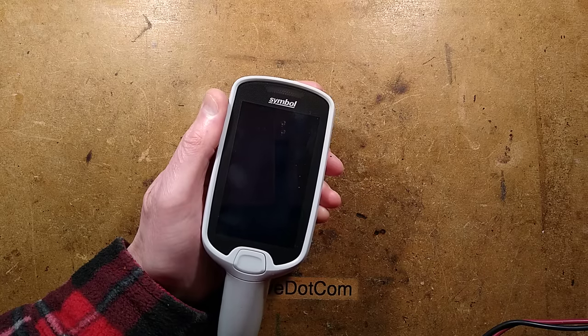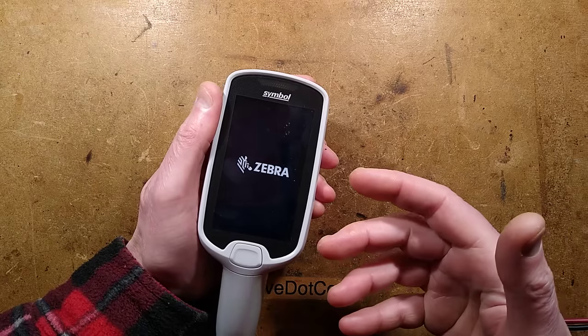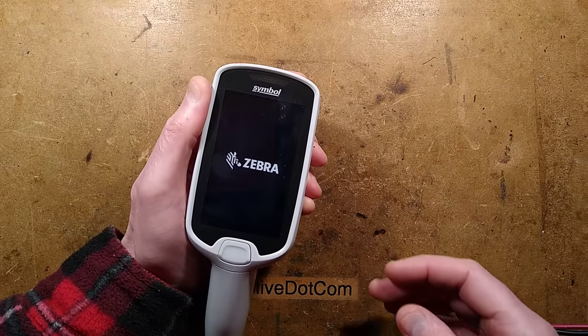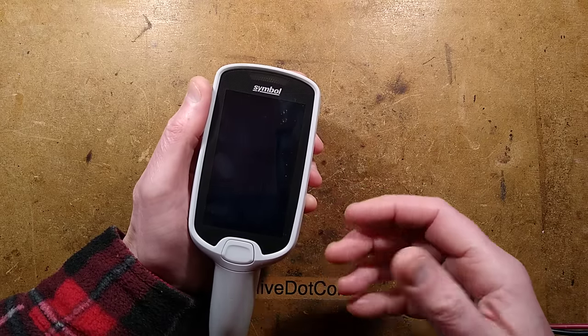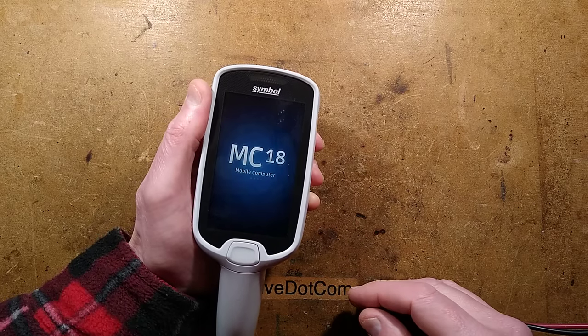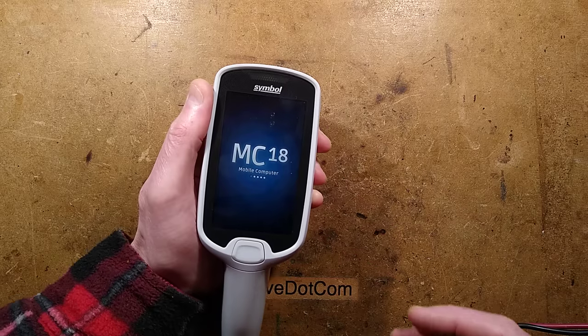I'm not sure what way this video is going to go - it's not going to be a full teardown - but this is a retired self-scan checkout thing as used in supermarkets. I found it on eBay. I think it was Frost Giant who recommended I take a look at the listing. It turns out it is an MC18 mobile computer, but it's got very, very locked down software.